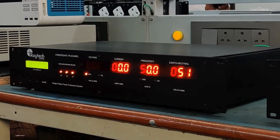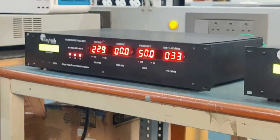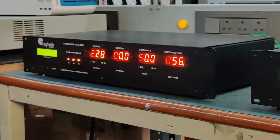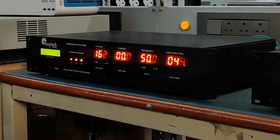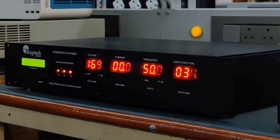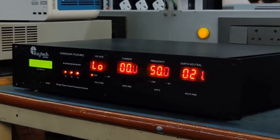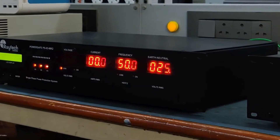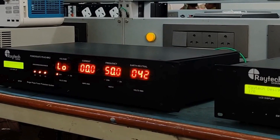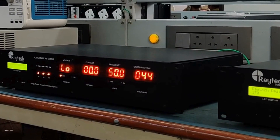For the under voltage demonstration, the threshold is set to 170 volts and the mains voltage is slowly decreased. Upon reaching 170 volts, there is no instant tripping — as long as the under voltage lasts at least 12 to 15 seconds, the unit will trip. The display then shows 'LO', alternating with the voltage that caused the problem, which is 169 volts. The meter accuracy is plus or minus 1 volt.